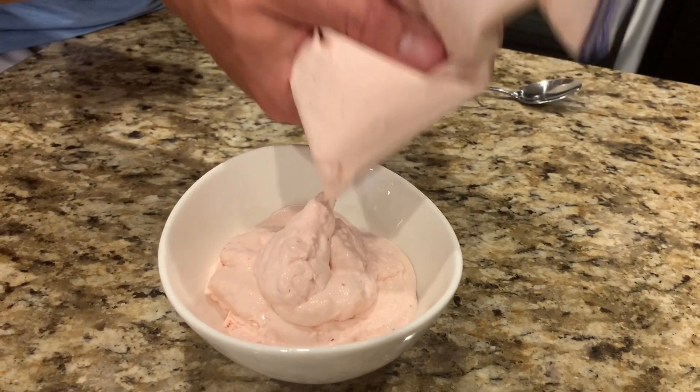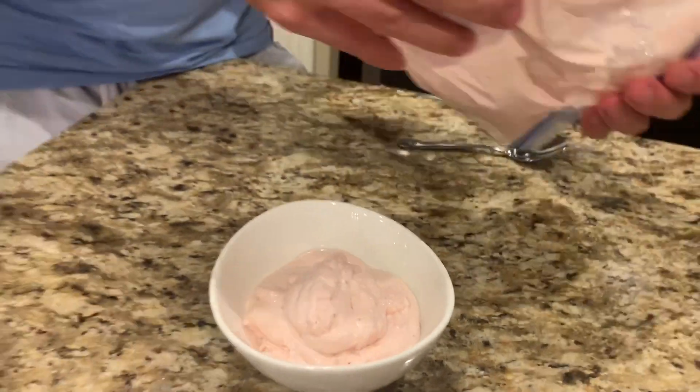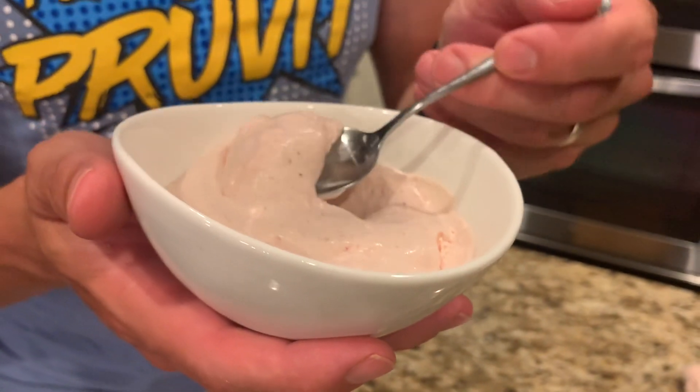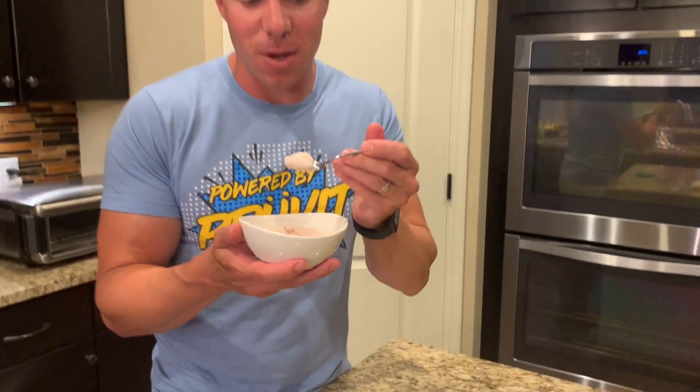You can keep it in the freezer a little bit longer if you want it a little bit more firm. But this, I'm telling you, is delicious — the whole family's gonna love it. Let's see how it tastes. Oh, that is good. It's so creamy and delicious. It's like ice cream — what more could you ask for? You're gonna love this one.